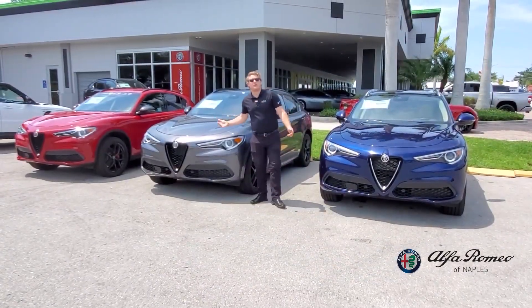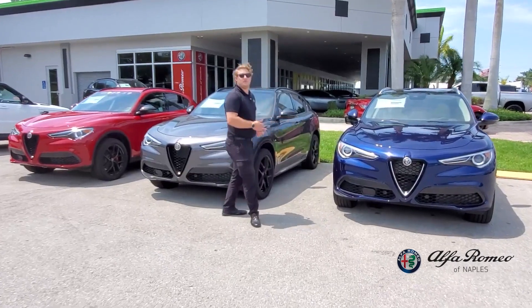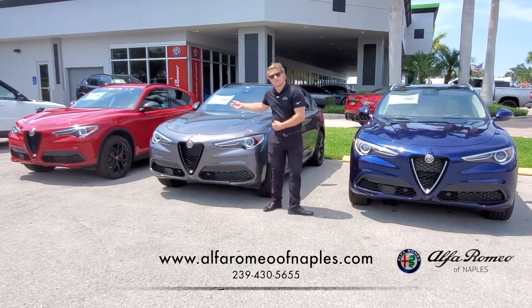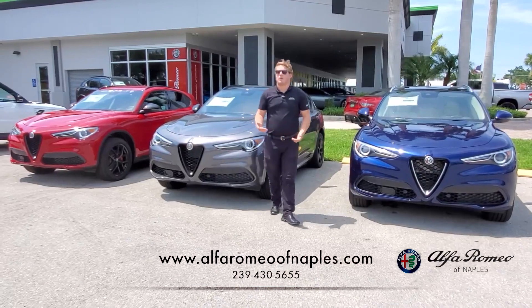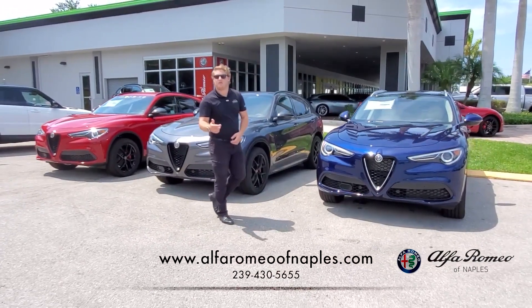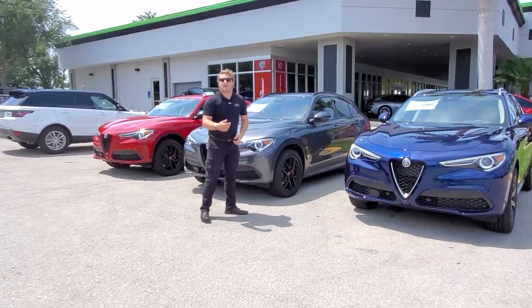Now that we've taken a look at three of the Alfa Romeo Stelvio packages we carry here at Naples Motorsports, hopefully you can make a better informed decision on your next Alfa Romeo purchase — whether you want comfort seats or sport seats, the silver trim or the body color trim. We can almost assure you we'll have an Alfa Romeo that fits your style. Come on in to see us or give us a call at 239-430-5655 and come find your dream Alfa Romeo. Thank you for watching.